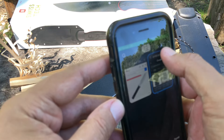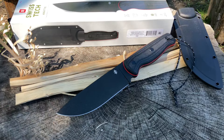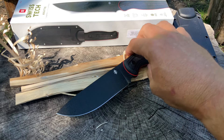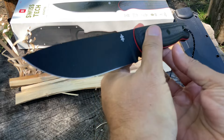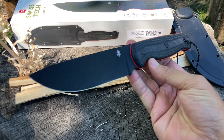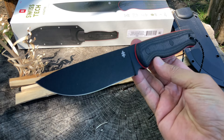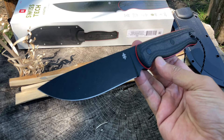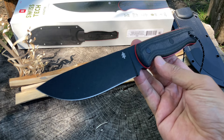Alright troops, I'm pretty much finished. Thank you very much for taking the time to check this out. I hope this was a cool video. Let me know what you think about this knife, and we'll see if I'll do a hard use video on this one.